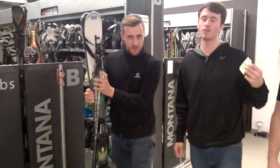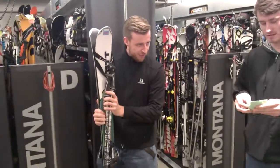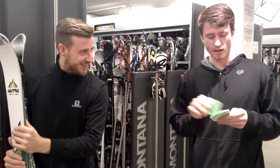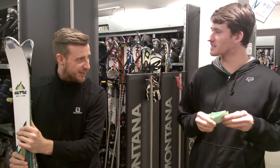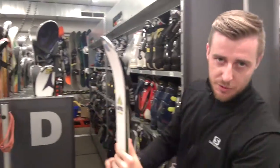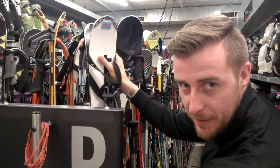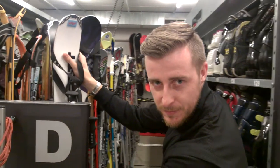Step two: you must hand over your skis. Well done. Rob, what is step three? Step three, Ryan, is you must deposit the skis. So I'm at D rack — D one. That position is locked in. That is fantastic.